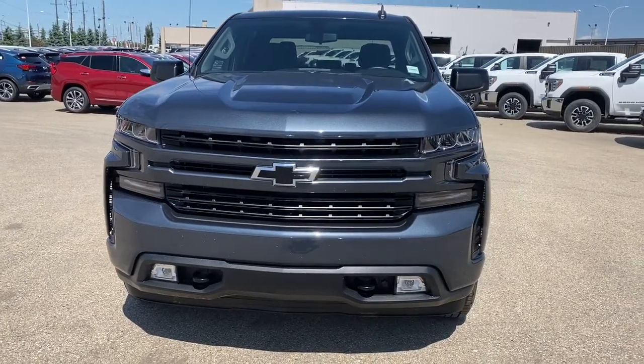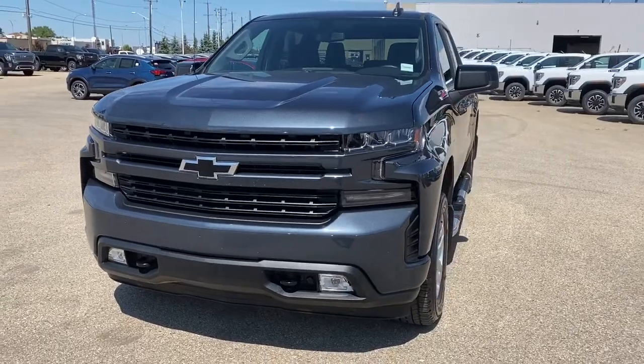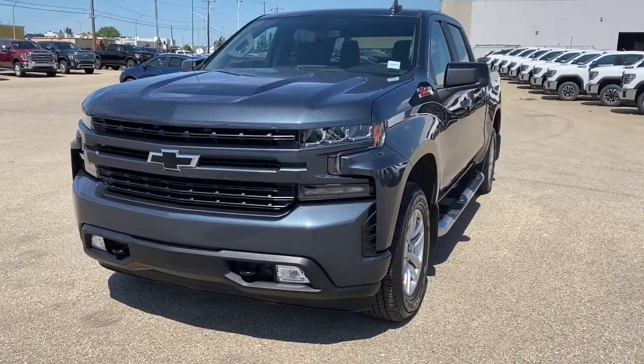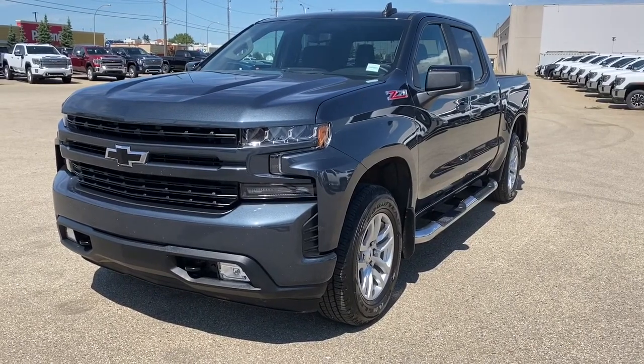It's a great day at Western GMC Buick, located on the corner of 184th Street and Stony Plain Road in Edmonton. Today we're looking at the 2019 Chevrolet Silverado RST.